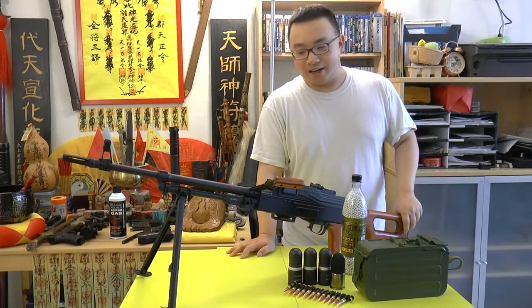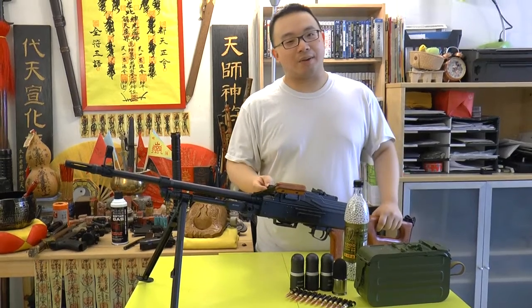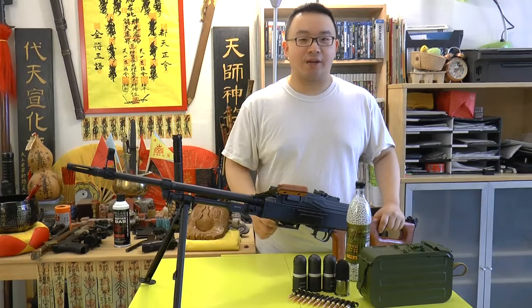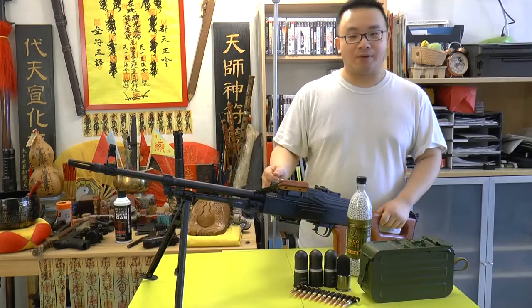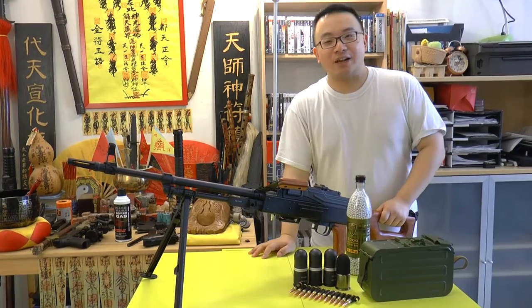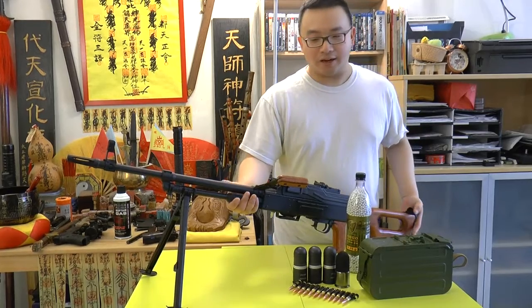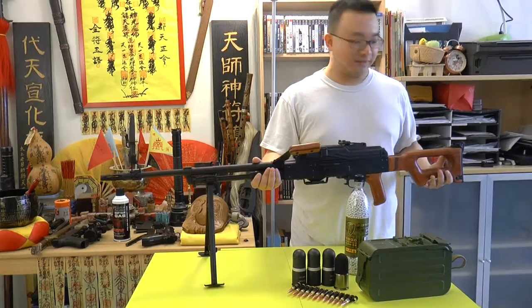This video I'm going to do a gun review — it's a new topic because we haven't done airsoft gun reviews for this channel, so this should be the first official one. Today I'm going to review the ANK brand PKM machine gun. Take a look.